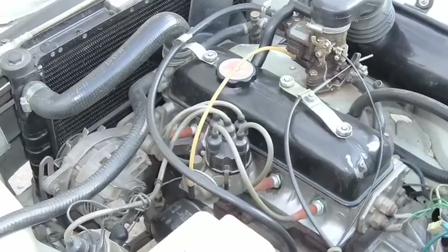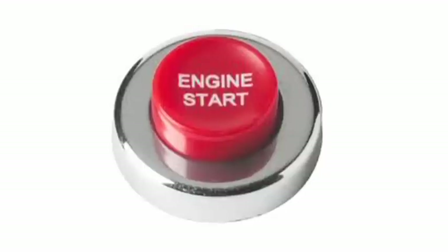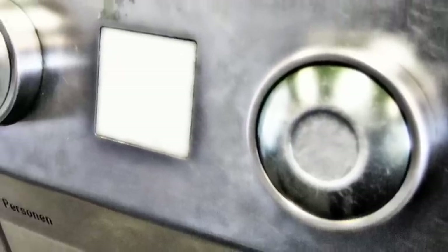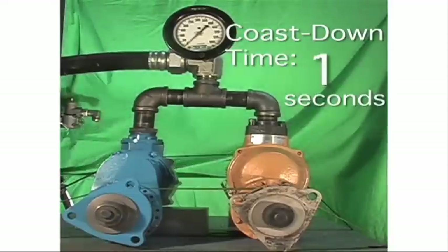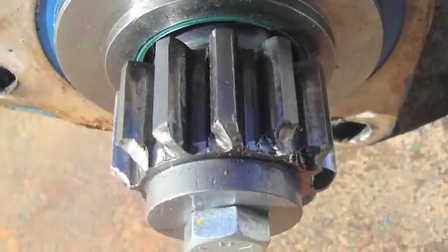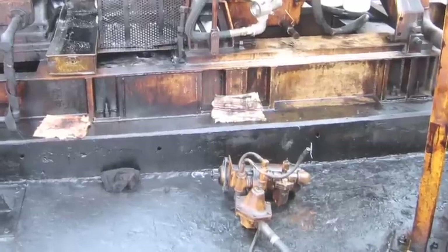You know that sound when you turn your ignition when the car is already running? Well, the same thing happens with turbine air starters when an operator presses the start button while the starter is coasting down. Only the result can be a broken ring gear, damaged pinions, and even a starter that won't start.